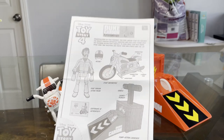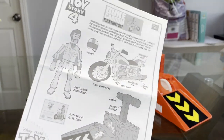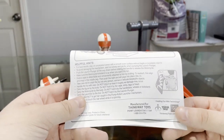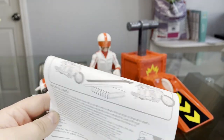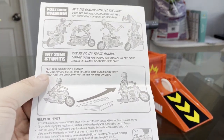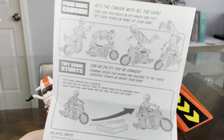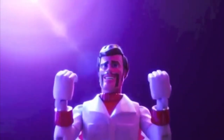It also comes with a set of instructions that I've been looking at. Surprisingly, they actually have some helpful hints on how to take care of the toy and the accessories, which is pretty interesting because I don't think Thinkway has ever done that for any of the other toys. Here, you can pose Duke Kaboom on his motorcycle with the pegs that are everywhere, and you can try some stunts. Can you do it? Yes, I can-a-dive!